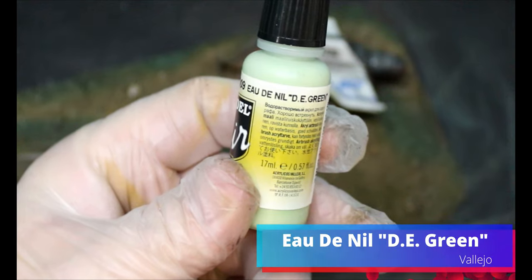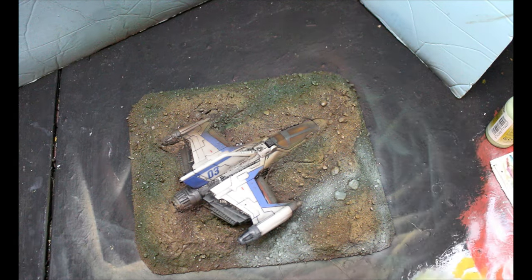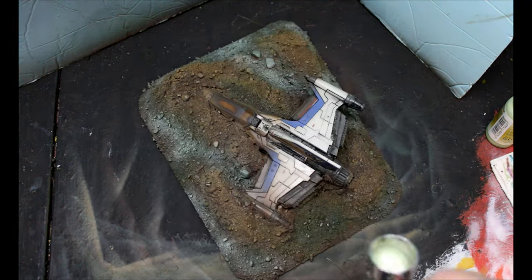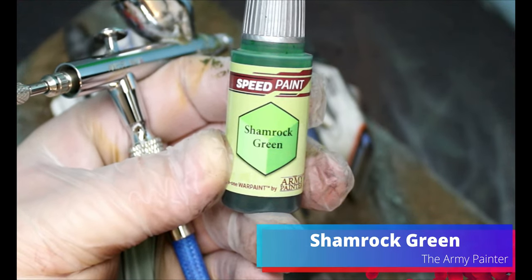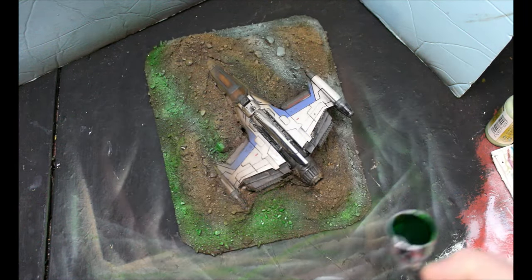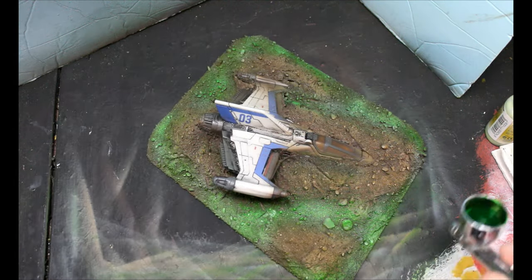Next we're taking some Oudanil DE green — we're taking some Oudanil — and we're just going to put this into the areas that we just laid that other green on, the deepest spots, because we're going to be brightening up those areas. Next we're going to take some shamrock green speed paint and go all over that green we just did, so the Oudanil is going to be the lightest parts while the Russian green and the gunship green won't be as bright and saturated.